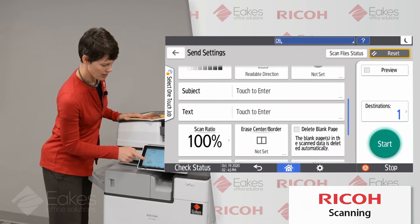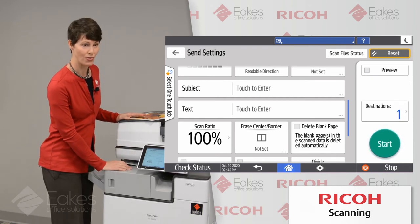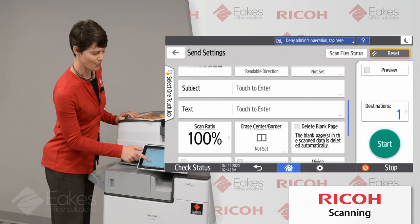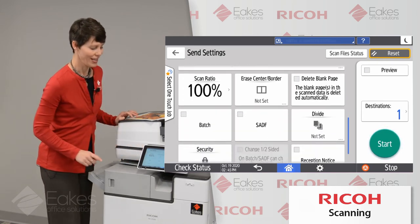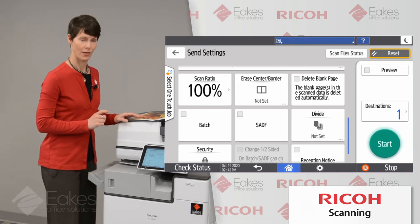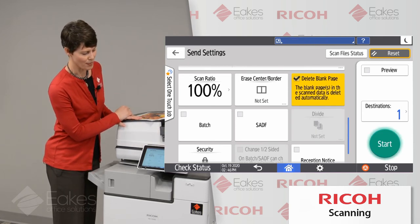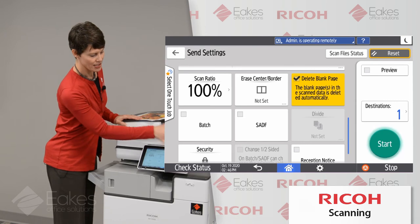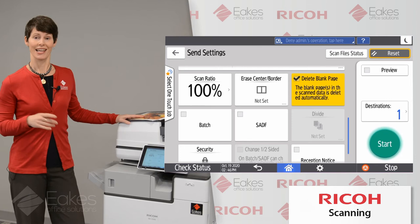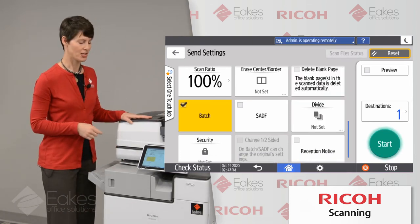Notice that we also have subject and text in this screen. So if you wanted to compose your entire email from the copier, you could. Again, I'd strongly recommend that you simply send that email to yourself and then forward from there, which will save you a lot of hassle. Delete blank page is just a toggle — it does exactly what it says: if I scan a two-sided document and the second side is blank, I'll only get one page in my scan.